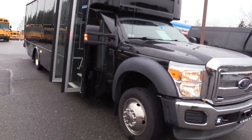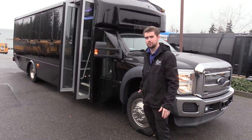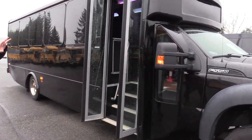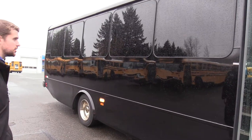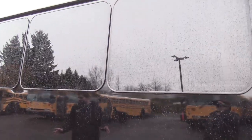Those front passenger side tires are about 14/32nds — 13 to 14/32nds right there — so they've got a ton of life left on those. You'll see going all the way down we've got black paint on pretty much the entire bus. Paint looks good; don't see a lot of orange peeling or runs, anything like that. Paint looks in pretty good condition.